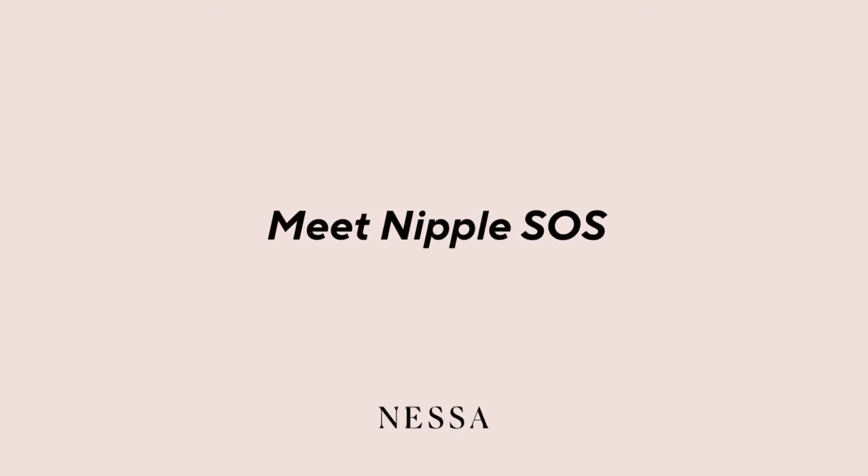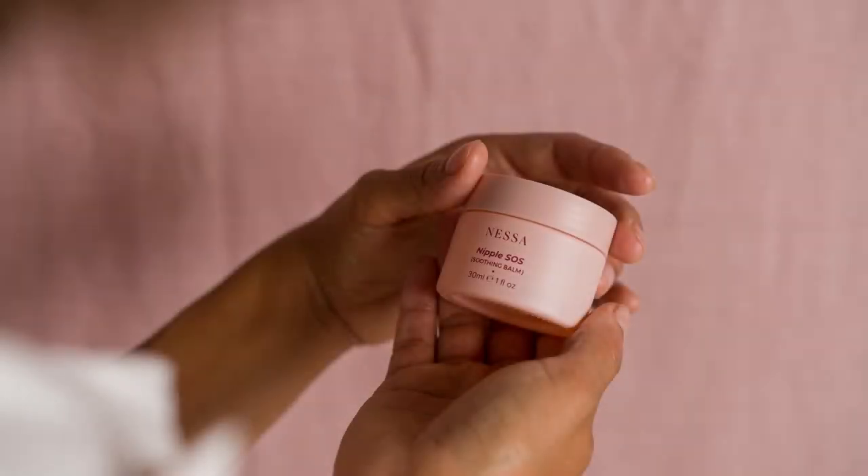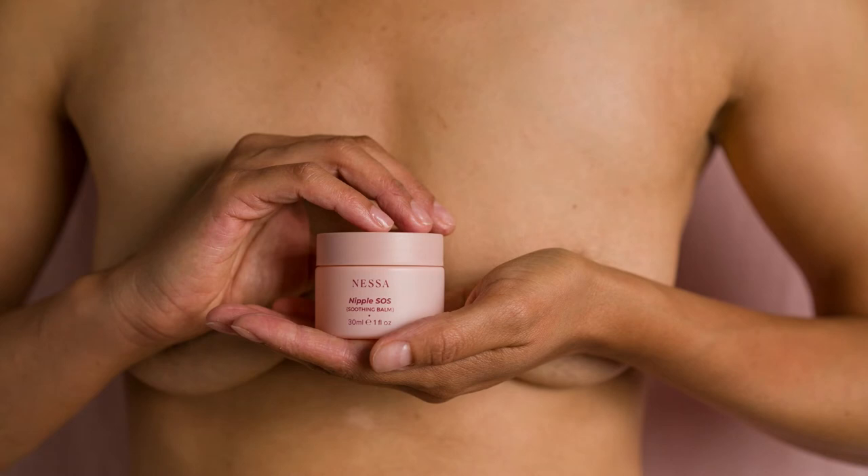Hi everyone! I just want to introduce you to Nipple S&S. This was our first product ever created by Nessa. It's formulated for breastfeeding mothers or anyone who suffers from dry, cracked skin.